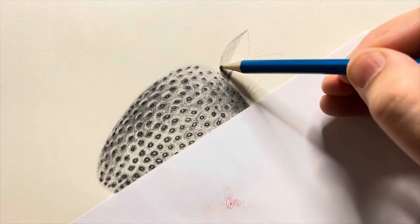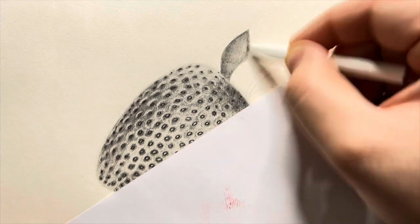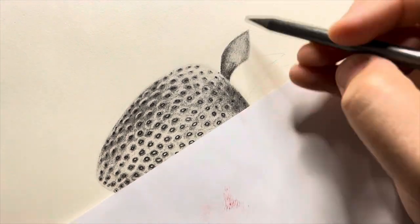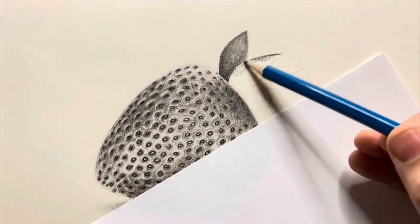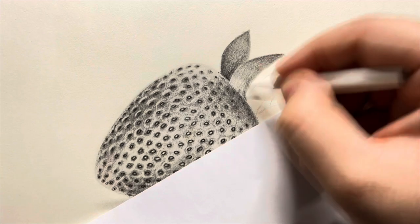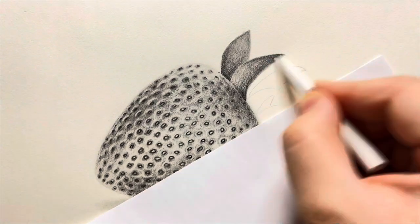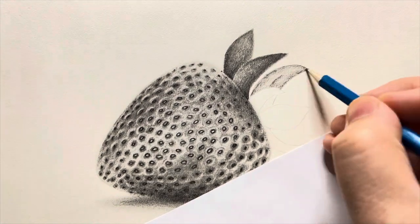Moving on to the leaves — first I'll have to fill the leaves with shades using the 2B and 6B pencil, and then I'll blend them together using my paper stump. As a general rule, just keep in mind that the shades near the strawberry will be a bit darker than all the other shades because they also come under the shadow.